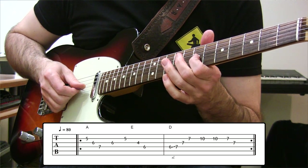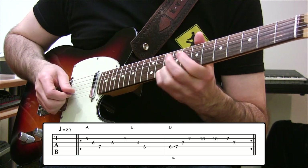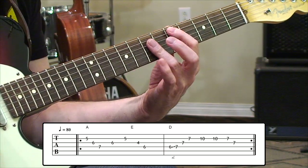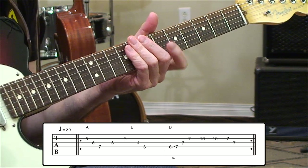Actually, the A doesn't return — a 7th fret D is our final return note. We go up to the A, then F sharp, then into D, the root of the chord. So now we've covered our A, E, D sound with those licks.